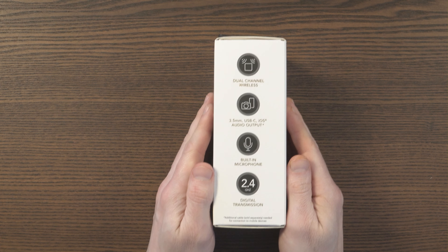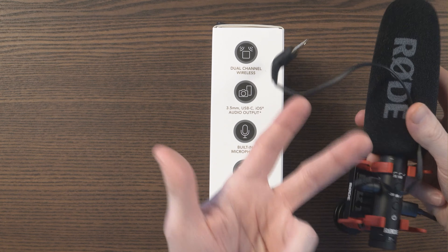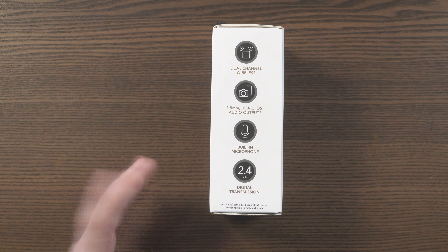At the side of the box, you can see that it does have dual-channel wireless. You can output audio via 3.5mm — so that's cameras — USB-C, and iOS. Android phones, iOS phones, tablets, they're all covered. You can pretty much connect this to everything, and there's a lot of flexibility with this system.